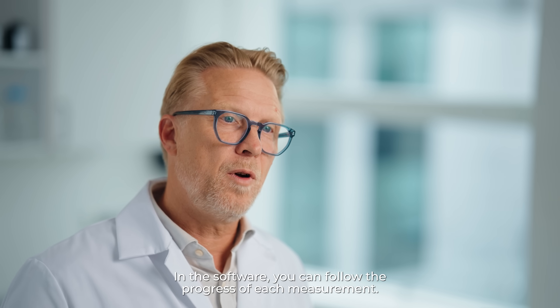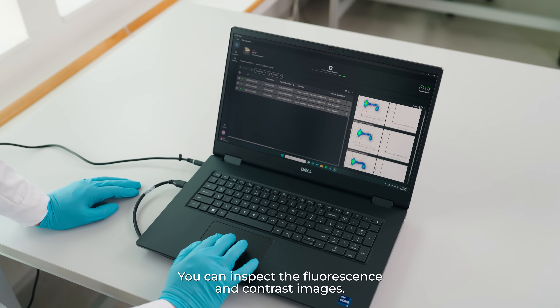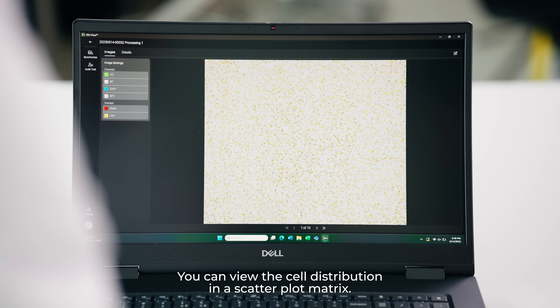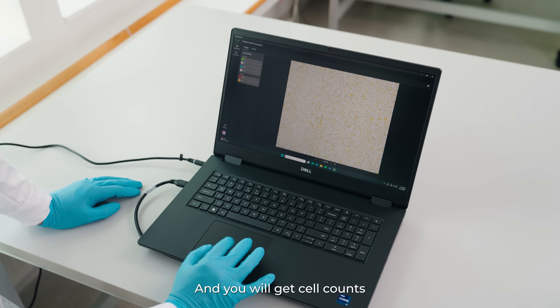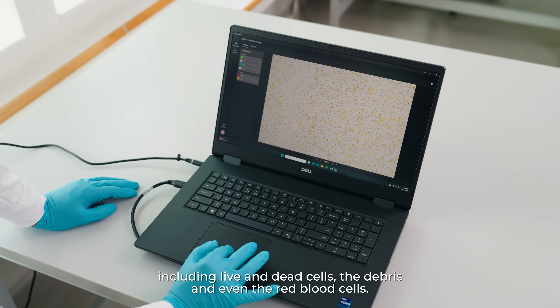In the software, you can follow the progress of each measurement. You can inspect the fluorescence and contrast images, verify the segmentation, and view the cell distribution in a scatterplot matrix. You'll get cell counts — live and dead cells, debris and even red blood cells.